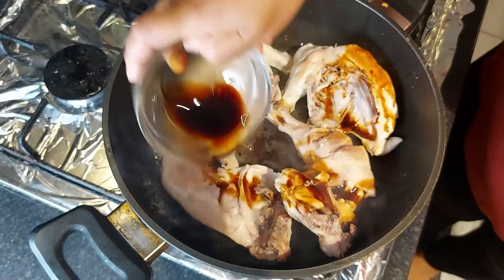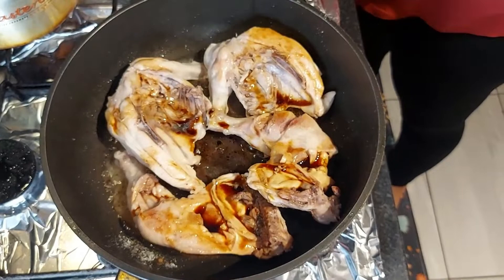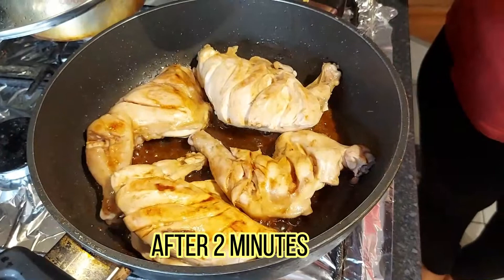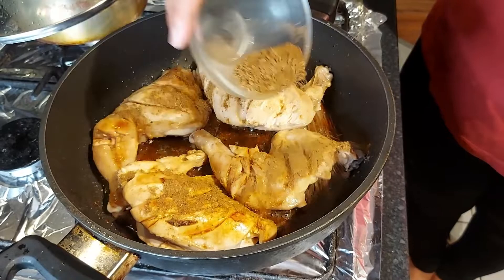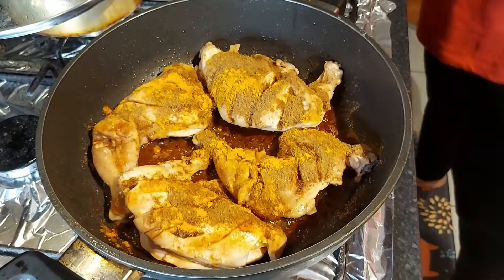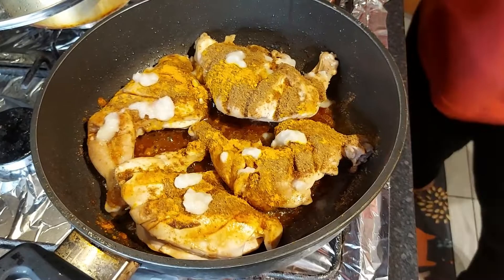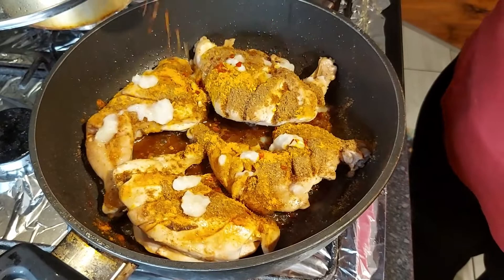At this point, add soy sauce. Then add the masala and coriander powder, add some coriander, and garlic ginger paste, and the red chili.